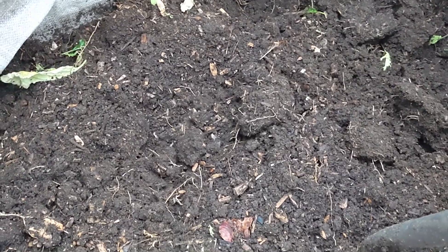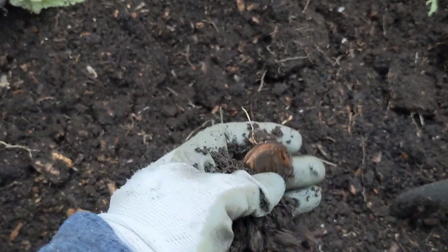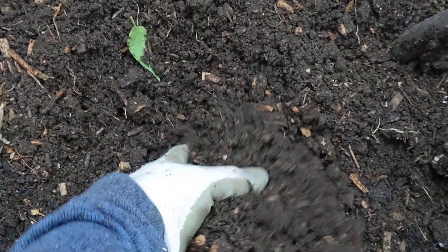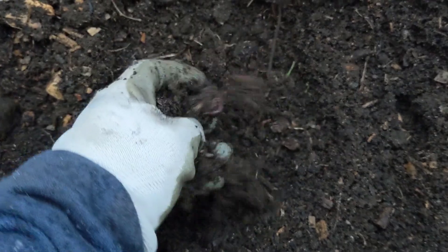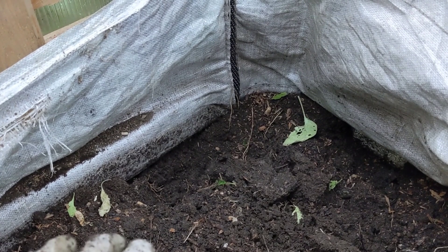Now that I've got all the plants out, it's time to start harvesting this compost. It's absolutely beautiful — it's broken down really nicely. There are the odd lumpy bits from the wood chips I added initially. I'm not going to bother sifting it right now, I'm just going to harvest it and store it. It's broken down so nicely, I'm really impressed. It's probably about two thirds of a builder's bag full.